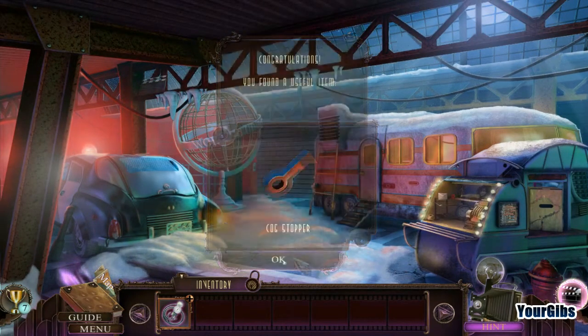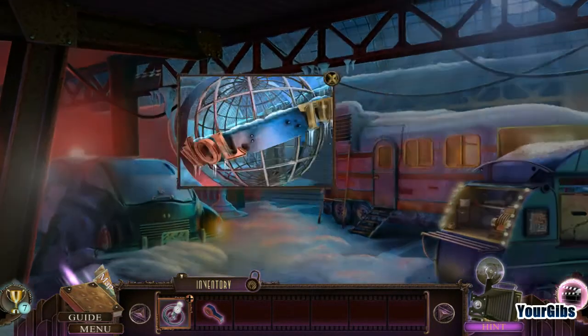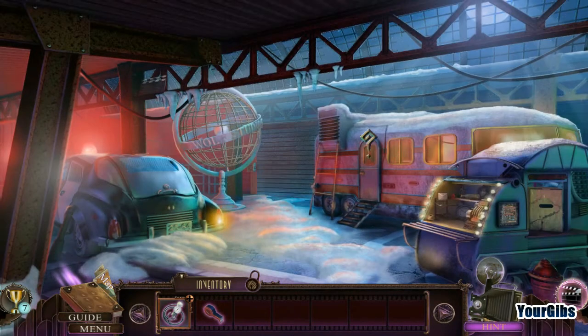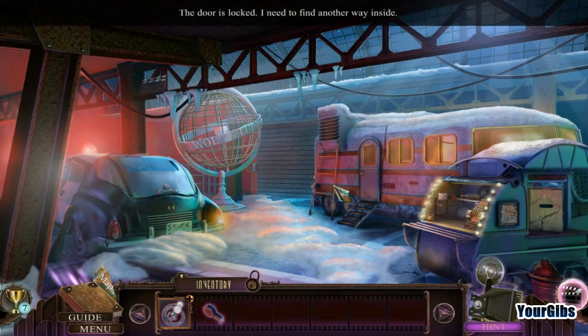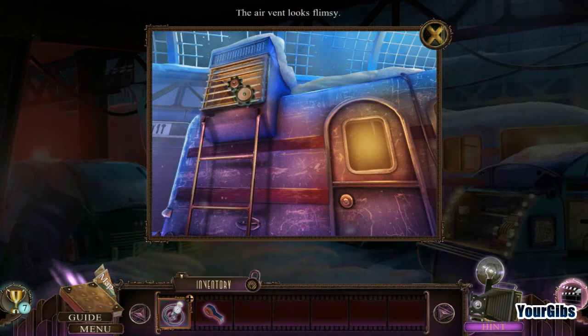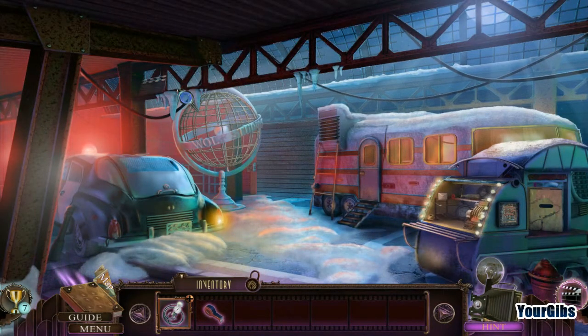I've got myself a cog stopper — because those are legit. Dad built this globe but time hasn't been kind to it. The door is locked, I need to find another way inside. The air vent looks flimsy. Okay, but I don't really have much to get it with.